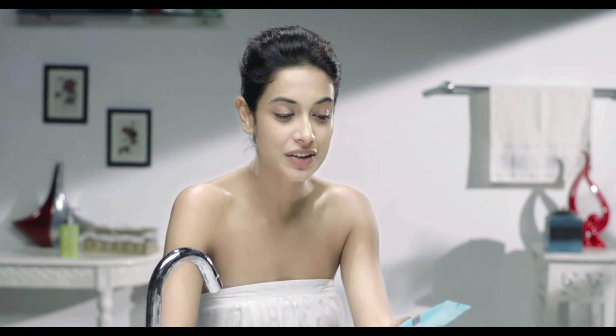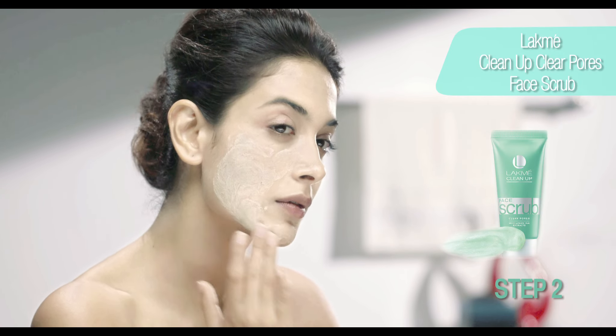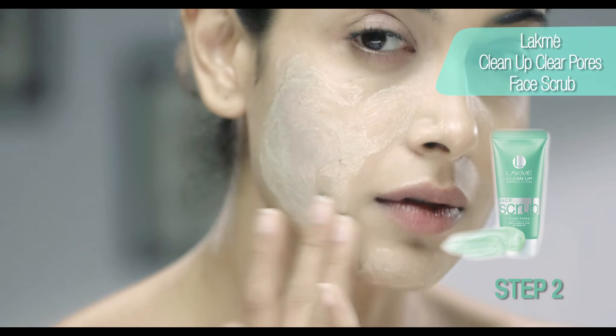And now that I'm done with the wash, I'm going to use the Lakme Clean Up Clear Pose Scrub. This prevents any breakouts and is also a much gentler scrub for your skin.